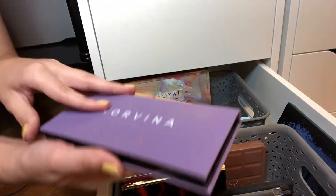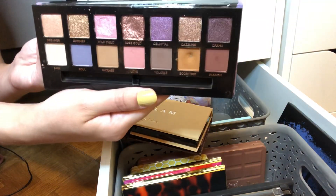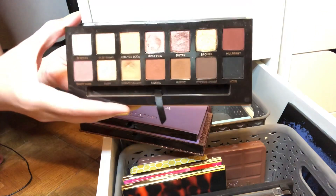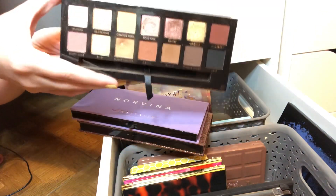I would love to get more use out of Soft Glam, and I love Norvina too. I think I want to go with Soft Glam. I've officially declared this my favorite palette ever, so I need to get more use out of it.